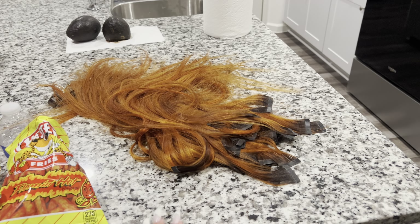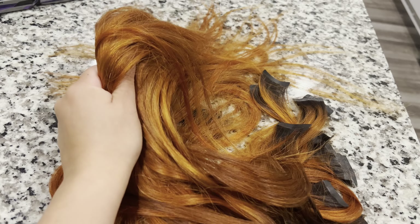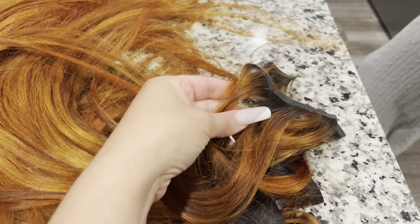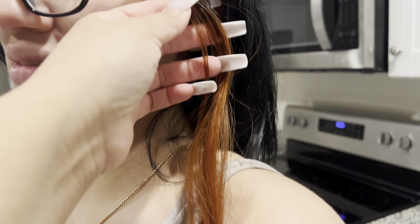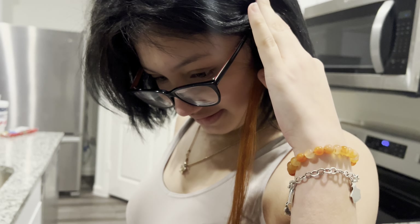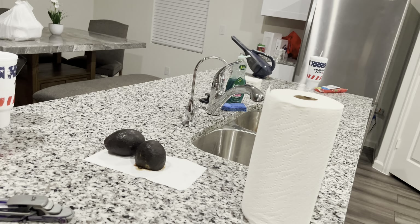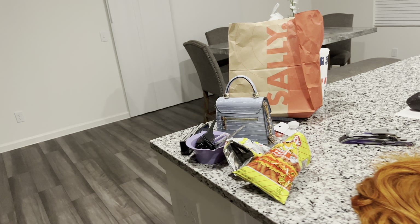Here are the extensions — this is a lot of freaking hair and it's actually really good hair. We're about to turn this back to black, the way it was, and put it in Aubrey's hair. Look — when it goes in her hair it's gonna be way down here, and I'm finna curl it for her. She's gonna be that girl, she already is, but she's gonna be even more of that girl.